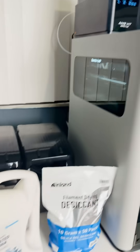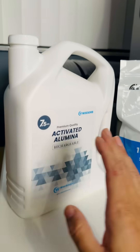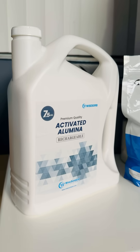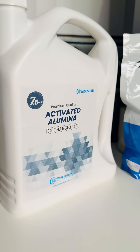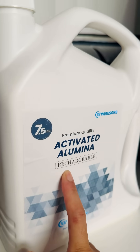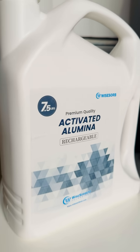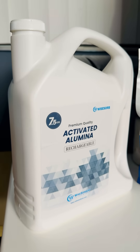If you're looking for a reliable end-game desiccant for your 3D printing, look for activated alumina. Forget about silica gel. The great thing about this is it's very rechargeable — just put it in the oven at 250 degrees Celsius for two hours and it's ready to go again.